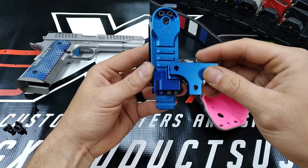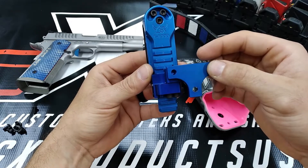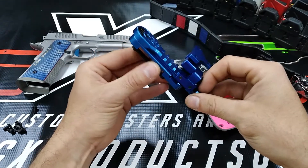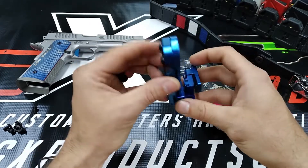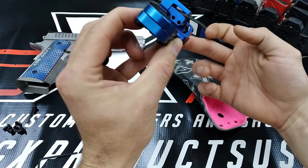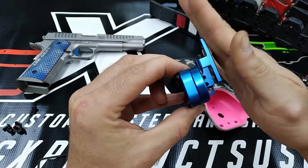A lot of people started having thigh discomfort issues with hangers once they removed the location requirement in different divisions that mandated the holster be behind your hip bone. Once they started sliding that hanger forward of their hip bone, the hanger started digging into the front of their thigh. This actually alleviates that a little bit by bringing the hanger back closer to behind your hip bone while keeping the holster itself in front of it.